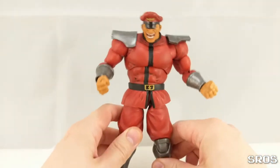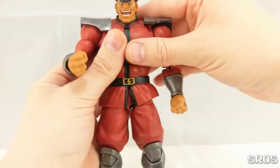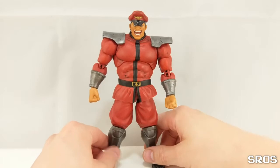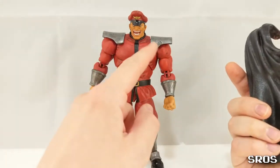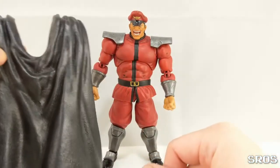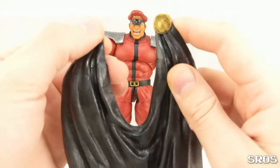But if you want to add something extra to your figure, you should also remember that Bison in some games likes to have a cape, like in the Alpha Series. So I also have a cape for him. The cape is the reason why I drilled holes into his shoulder pads. This cape is taken from Marvel Select Disney Exclusive Mighty Thor. That's a mouthful.